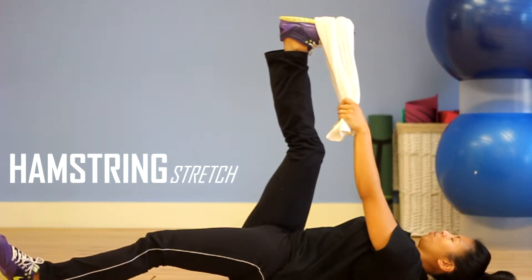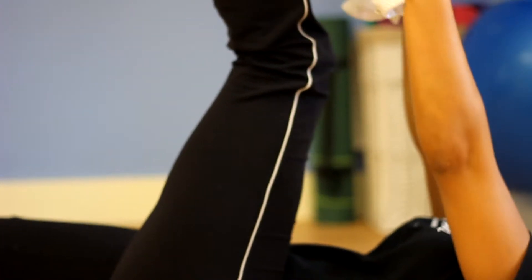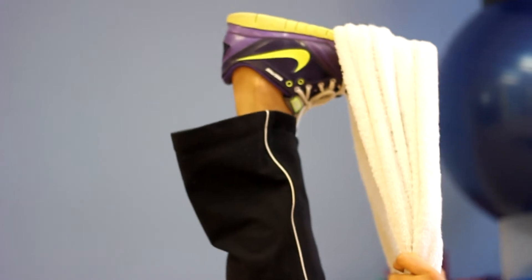Hold it here for 20 to 30 seconds — that's your hamstring stretch. Hold for 20 to 30 seconds.